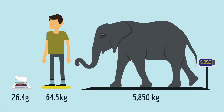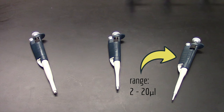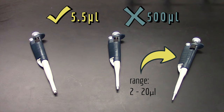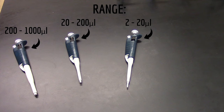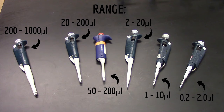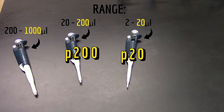Micropipettes come in a few different sizes for the same reason we use different scales to weigh different types of animals. A laboratory scale is sensitive enough to weigh a mouse, but not an elephant. Similarly, this micropipette is sensitive enough to pipette 5.5 microliters, but it doesn't have the capacity to pipette 500 microliters. These are the most common ranges: we name them according to their range's upper limit — this is a p20, a p200, and a p1000.